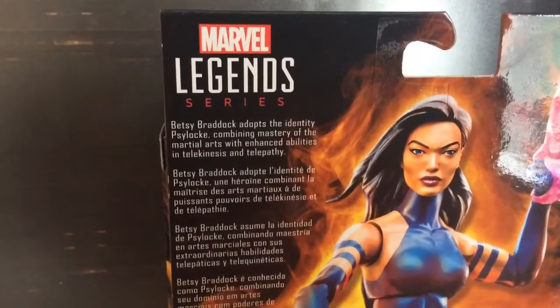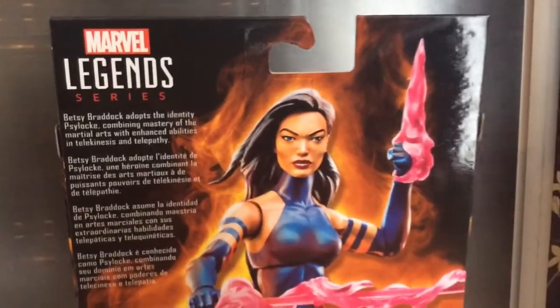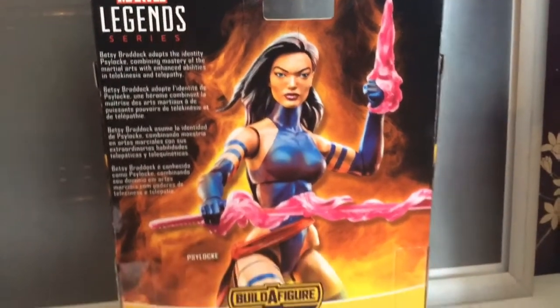I mean Betsy — she went from an English woman in a Japanese body. That's just crazy.